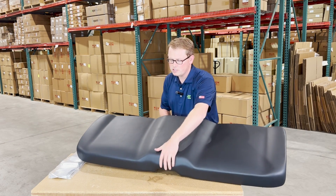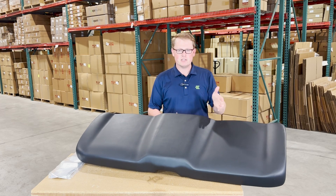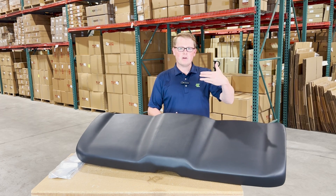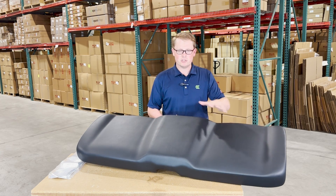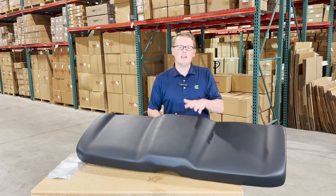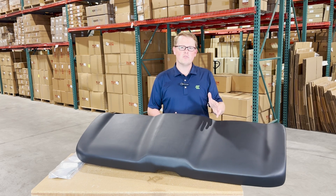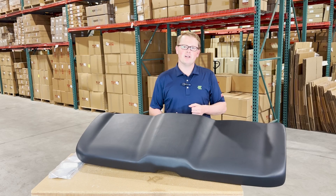In addition to this seat, we have a wide range of other Polaris Ranger seats — the full backrest configurations, the split backrest configurations, as well as the split bottom. So whether it's this seat or any other Polaris Ranger seat that you're looking for, please feel free to reach out to us. We're always happy to get you the right part at the right price the first time. Thank you very much.